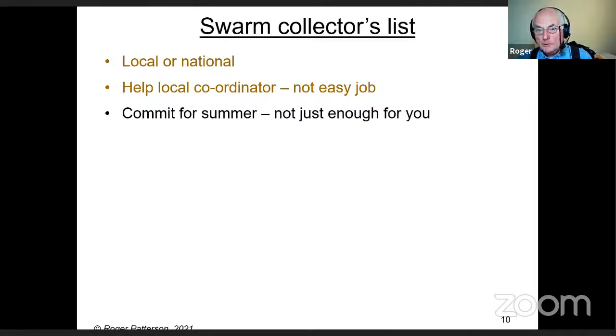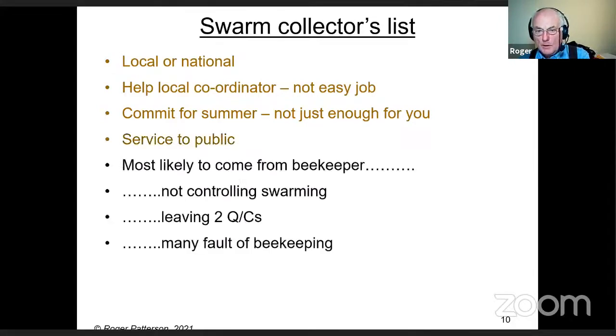If you go on the swarm collectors list, commit for the whole summer. Sadly, some people join the list because they've lost bees over winter and think it's a cheap, easy way of building numbers. Once they've got their numbers, they don't commit for the rest of summer. At the end of the day, it's really a service to the public — the vast majority of swarms come from beekeepers, and it's good PR for the craft.